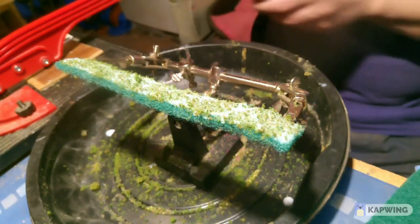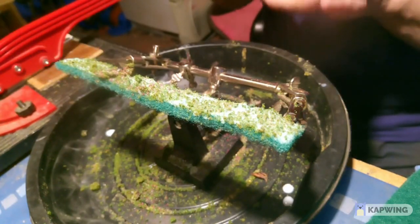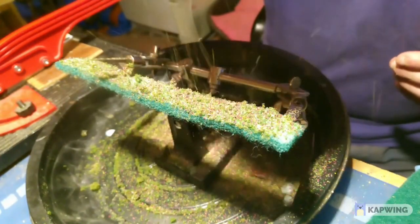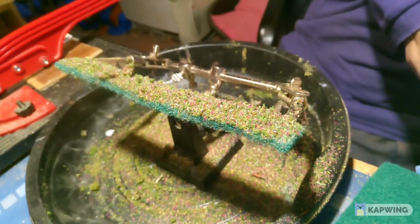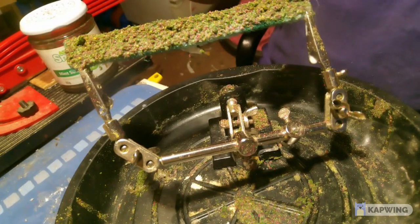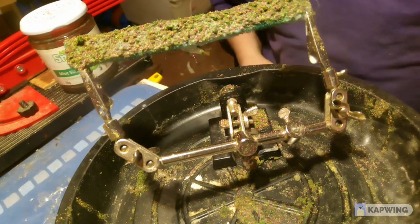There we go — and then just build it up. It's the last bit — I'm now going to put some more adhesive on it, build it up again. Just put a little bit of adhesive on it again, and I'm going to put some yellow on it to see what it looks like with yellow.